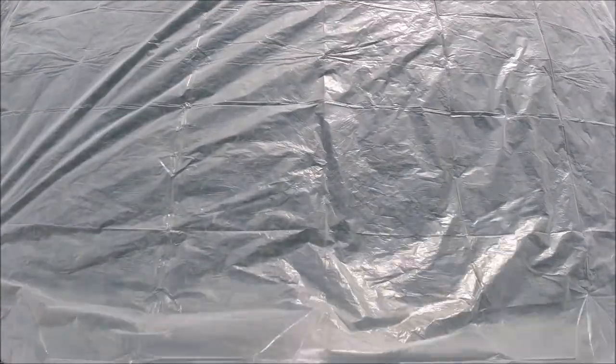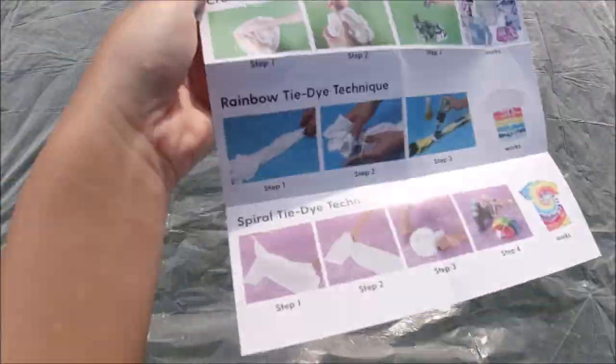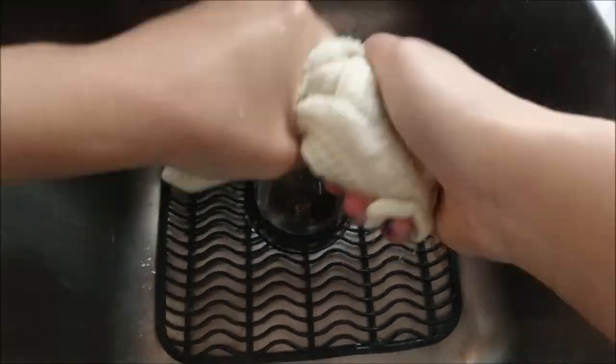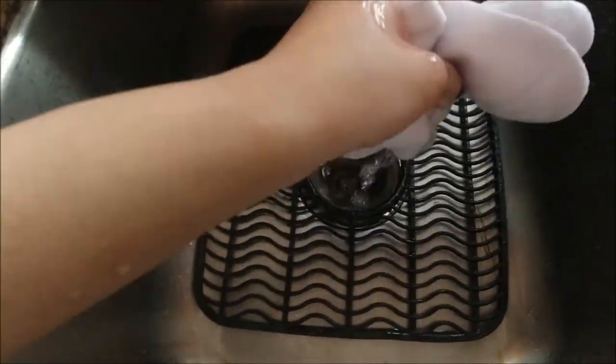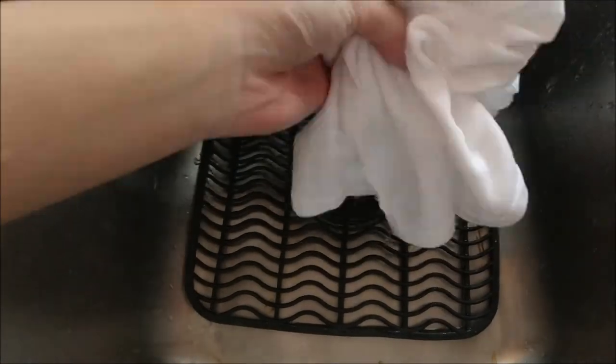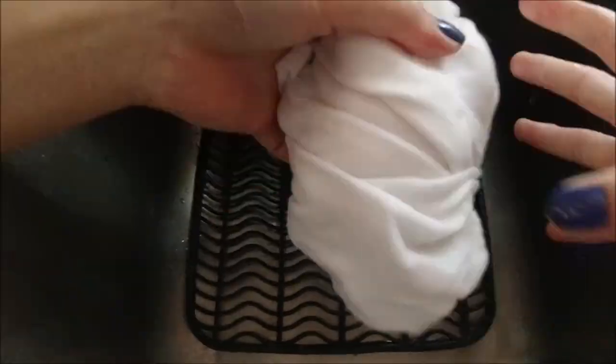I read through the instructions and the first step is to wet all of the things you're dyeing. So I wet everything under the sink, then wrung it out so it's not soaking wet but still damp.